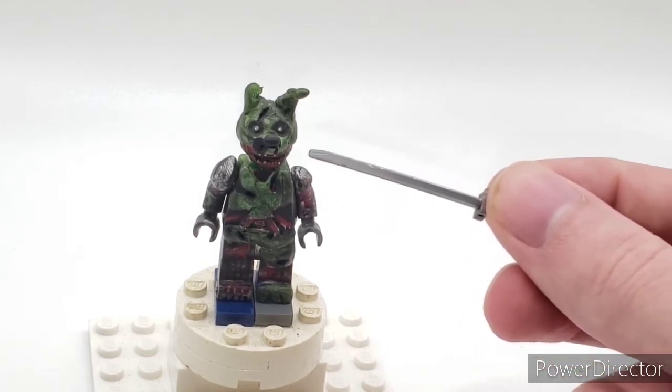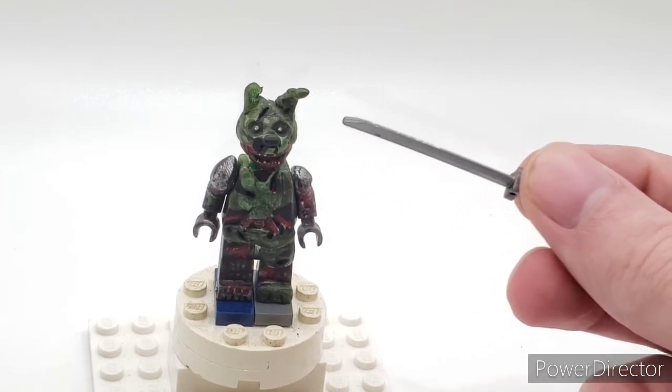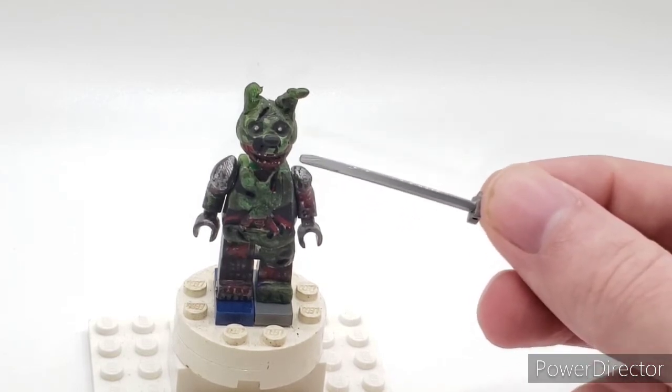His head is completely sculpted by me. Painted the eyes in amethyst purple, which is metallic. And I dry brushed his head. I sculpted his full head.